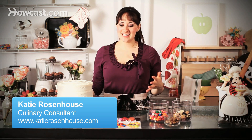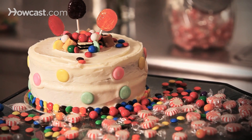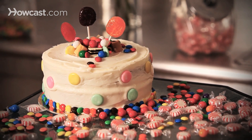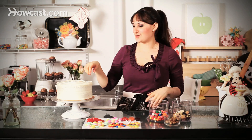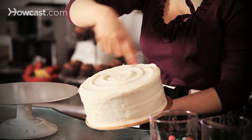Hi, I'm Katie, and today I'm going to show you how to decorate a cake with candy. This is just a fun job for anyone. All I've done is I put a base layer of buttercream over my cake, and you can see, just for kind of whimsy, I made a big swirl all around the top of it.